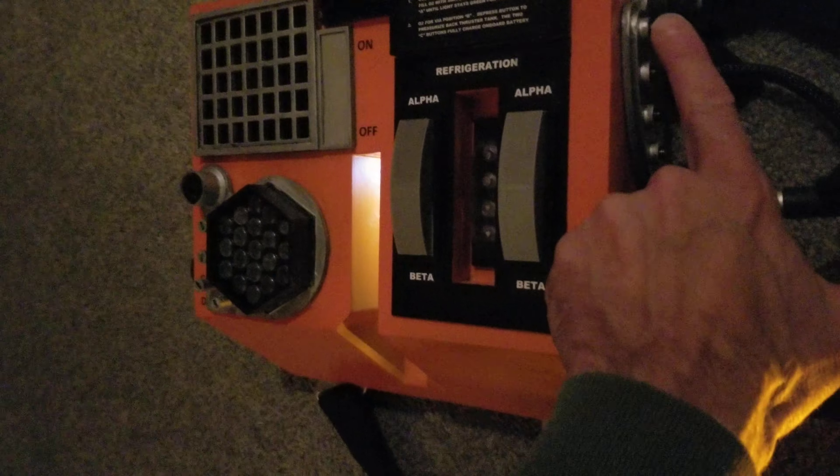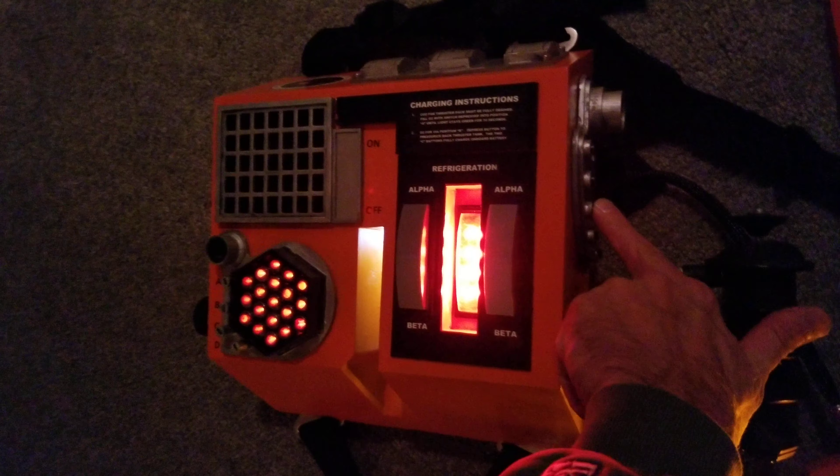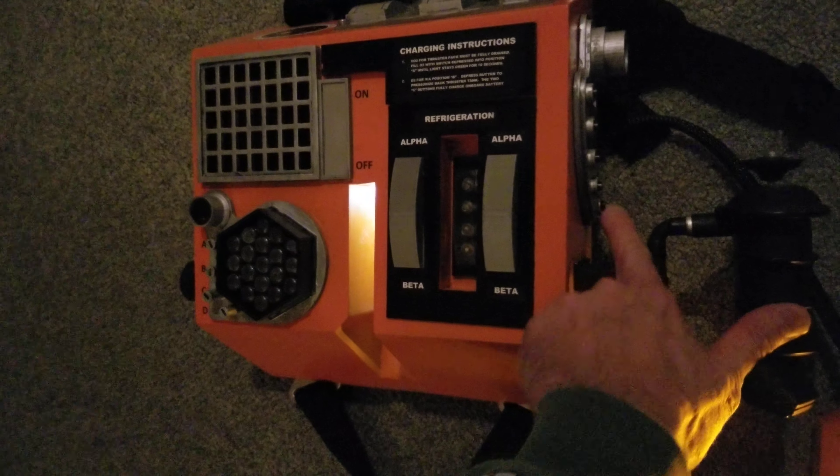These buttons along here on the jet pack — the first three will turn on the cameras and sensors, and then these two are dummies.